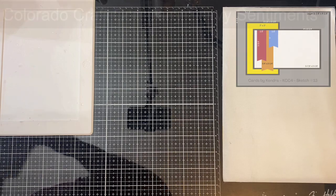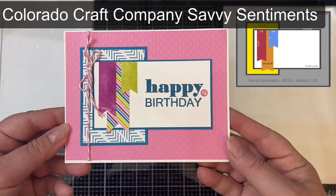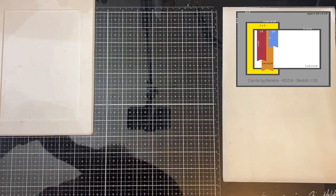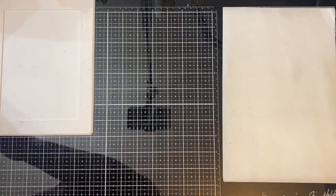For card sketch 13, I cut the banners from the rectangle pieces and then added some baker's twine with a bow. And then this is card sketch 14.